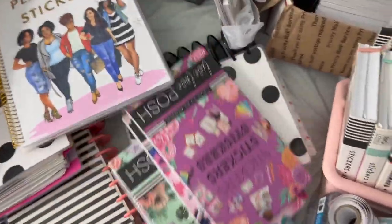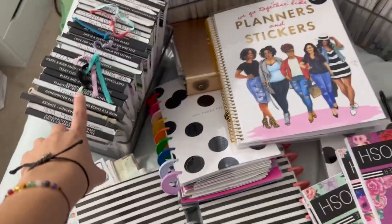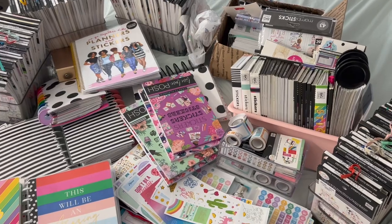I just got these stickers from Live Love Posh, so I actually have no idea where I'm gonna store them because they don't fit in these. So that's what this video is about. I hope you guys enjoy.